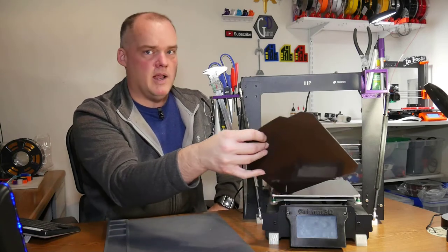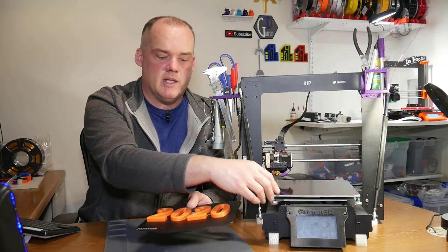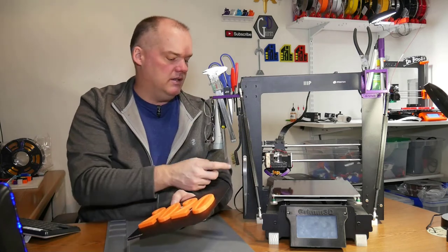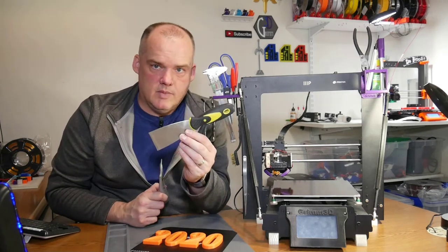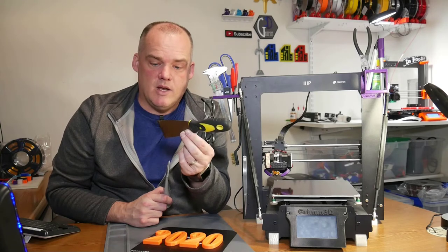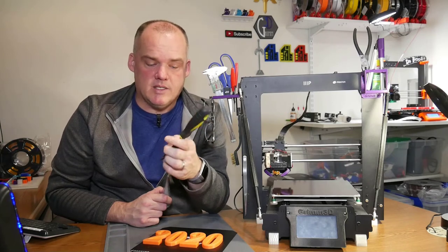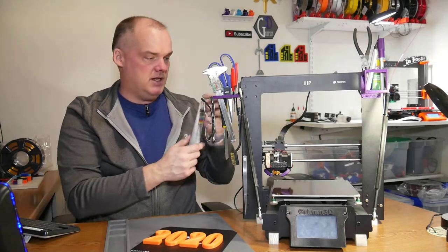Now you'll notice if you've been watching my videos that even though this is a Monoprice Maker Select Plus, my build plate says Ender on it — well right now it says 2020 on it. Let me show you why this is my favorite upgrade. I haven't actually used this part removal scraper for a long time. No more damaging the build plate, no more damaging my fingers or cutting anything — my scraper mostly just lives there in case I need it, because I haven't needed it for a long time.